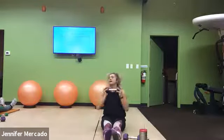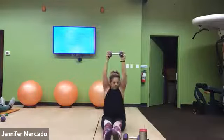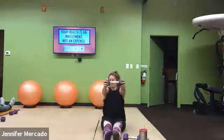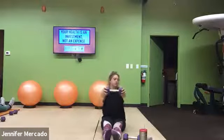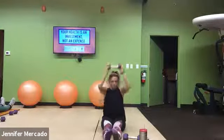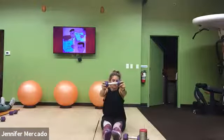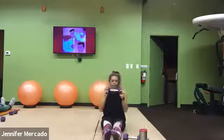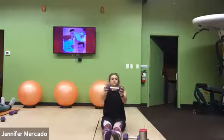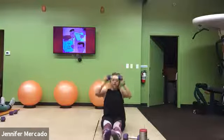I know it sucks, we got this. Just stay consistent. 20 more seconds. Come on. Last five, three, two, one.